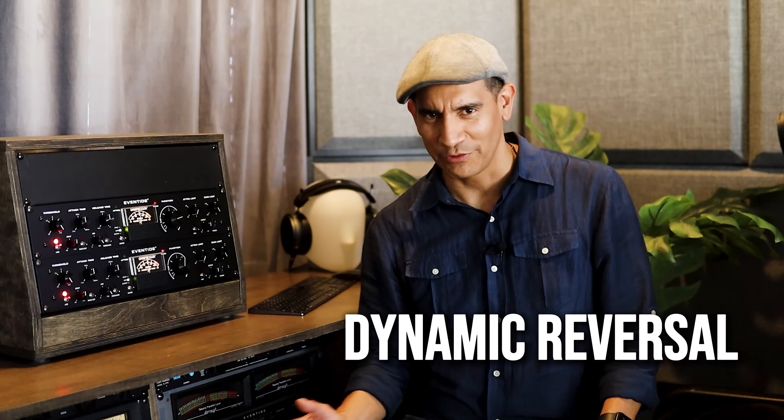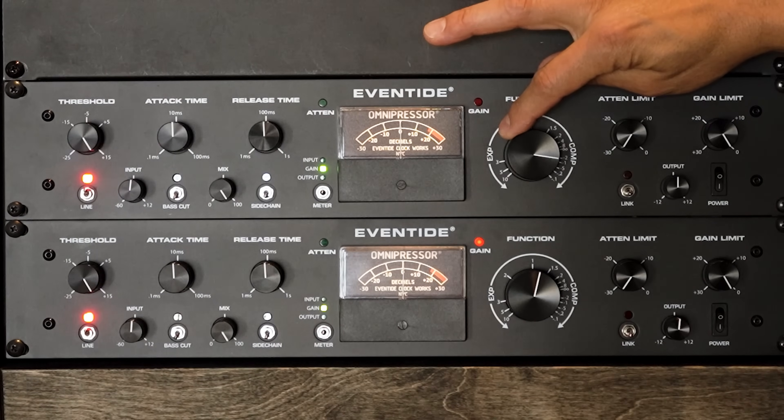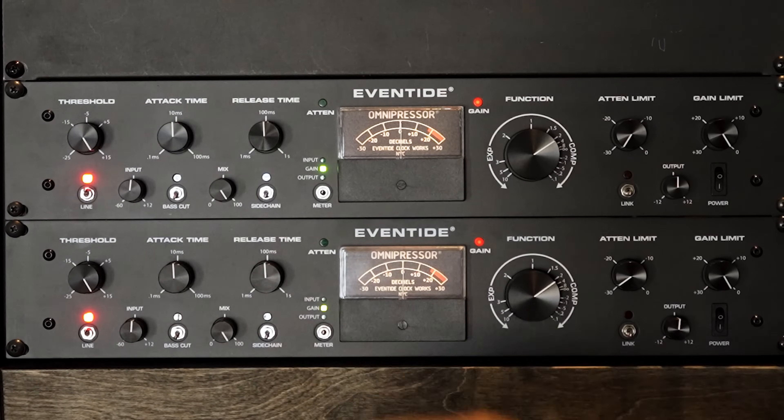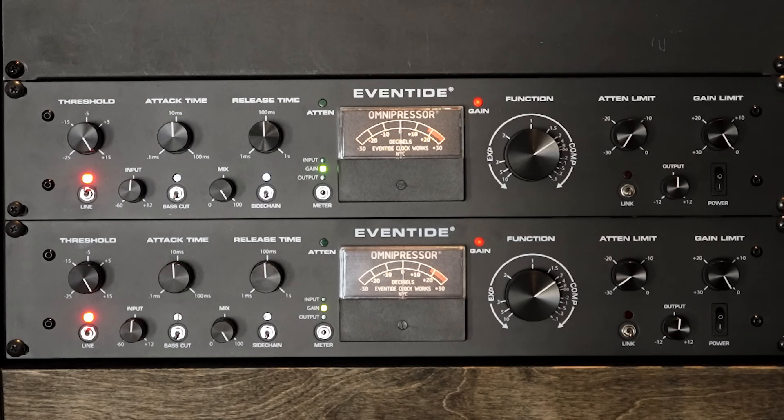It's when you go past the 3 o'clock position where it works as dynamic reversal. These are negative compression settings that make soft sounds loud and loud sounds soft. For starters we'll go to a common setting which is 2:1 ratio with all controls in their default setting.